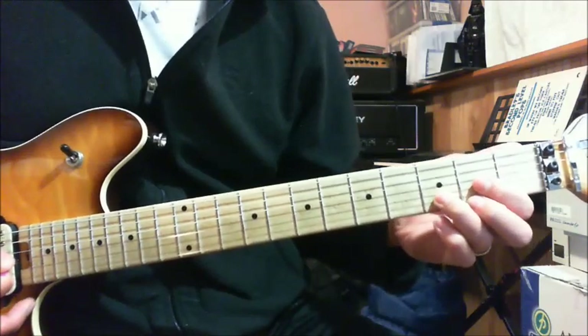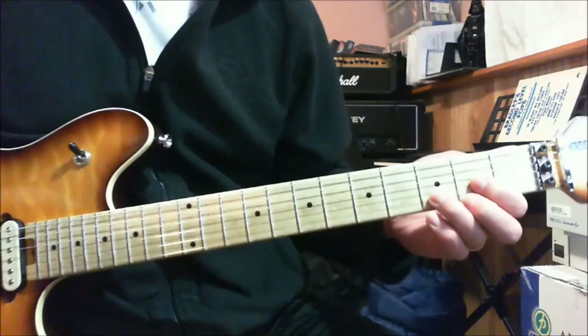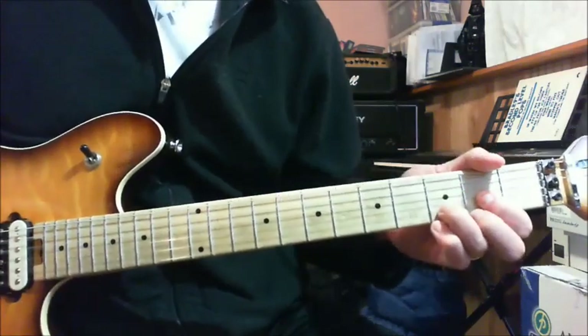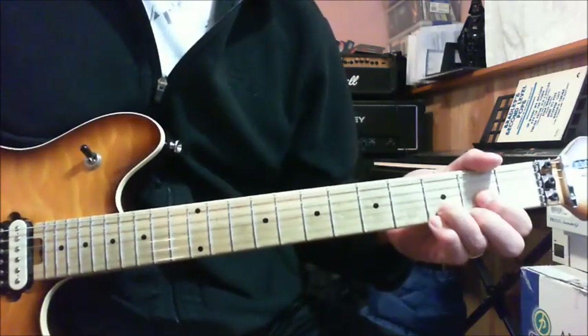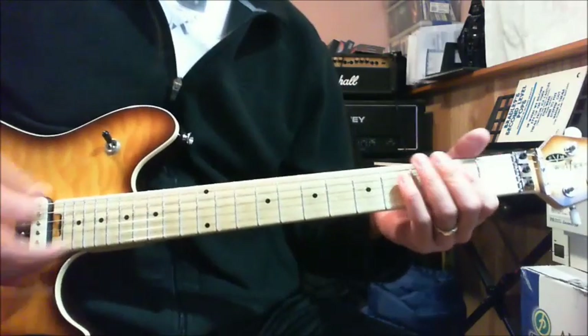The next chord is open D. I assume you know how to do the open D chord. He repeats that over and over, but every time he does that, he plays that note up here.